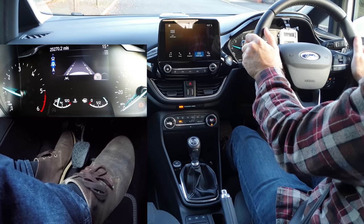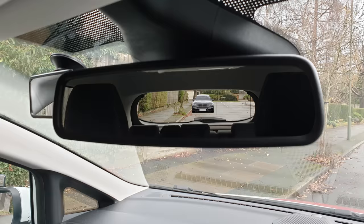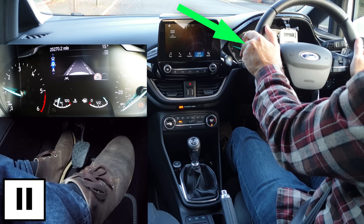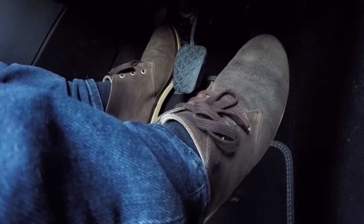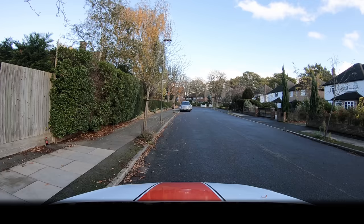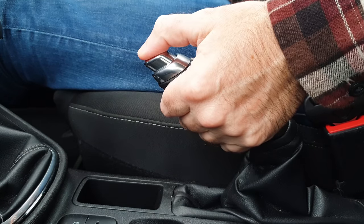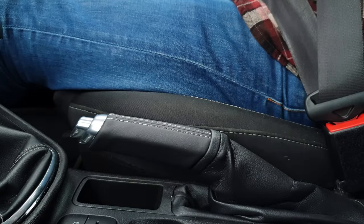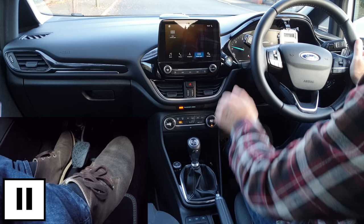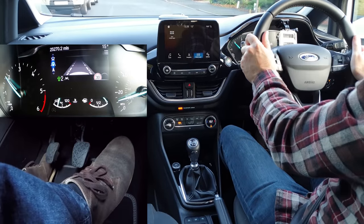Get used to where the biting point is in your car as it can vary from car to car. Now I need to make sure it's safe to move off by checking all the mirrors and blind spot over my right shoulder. Signal if it would benefit anyone. Keeping my feet still is really important — I've got the gas set and biting point. Double checking the mirrors and blind spot — still safe, so I just need to release the parking brake. Pull the parking brake up slightly and press the button at the same time, then fully lower the parking brake down. It's important to keep your feet still for a couple of seconds as the car begins to move, until you're moving faster than a walking pace, and then slowly raise the clutch with a little more gas.